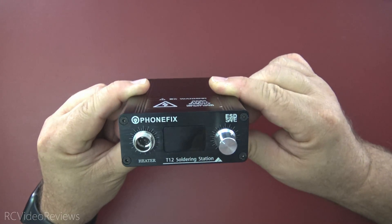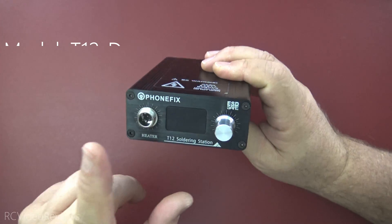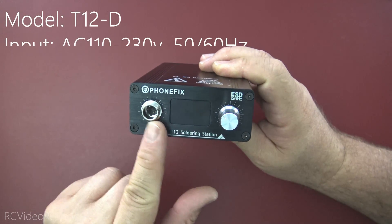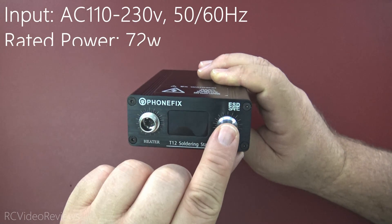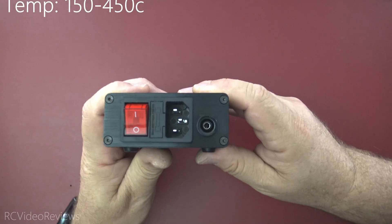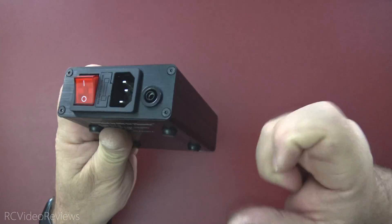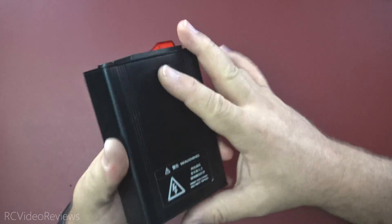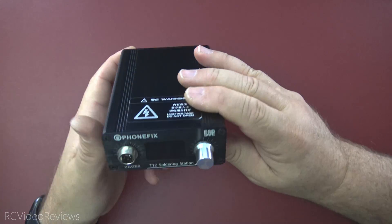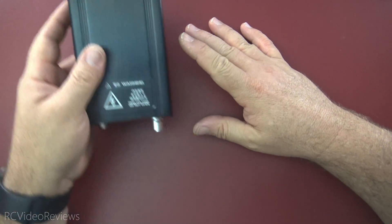We may as well start with the star of the show — the main unit itself. This is a metal enclosure. It's got the soldering iron connection up front, a temperature gauge, and a button you can press for a temperature boost if you need it. Around the back there's a plug for a grounding strap, the AC input, and a power on/off. I like the unit — it's nice and sturdy, it's all metal. I've done some soldering with it and no temperature issues at all. It stays nice and cool to the touch.